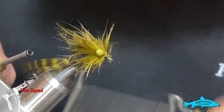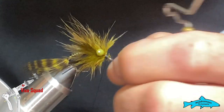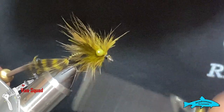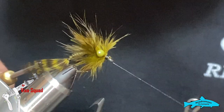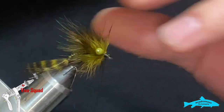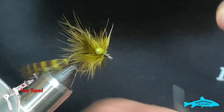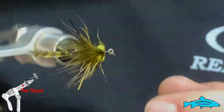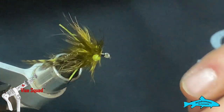Give it a couple of whip finishes — I'm definitely going to do a couple of whip finishes on the front of this fly because I'm not going to be putting any kind of head cement or anything of that nature on this fly. Take the thread off and that fly is done. Here in central Texas this right here will get them every time — they seem to love them.